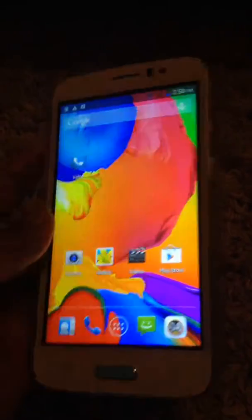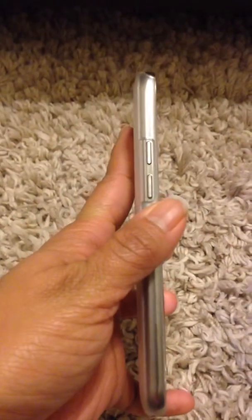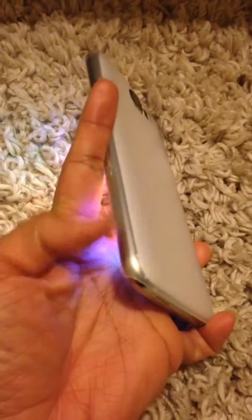The cool thing about this Android phone is it comes with a screen protector and also a clear case, so you don't need to purchase them separately. This is the home button, just like any other Android phone, this is also the volume button, and this is the power button.